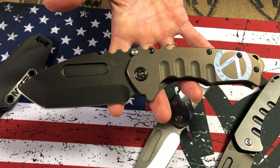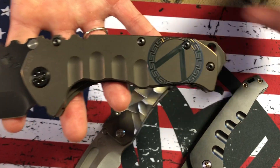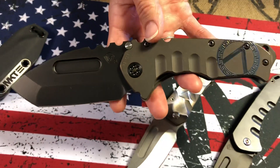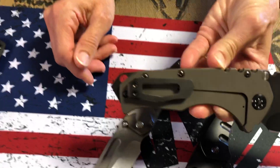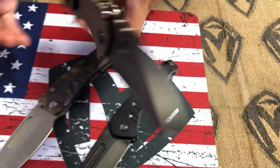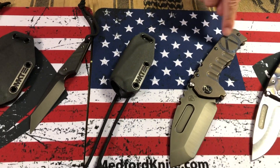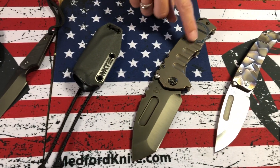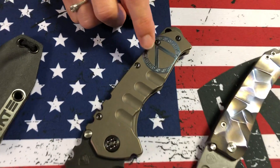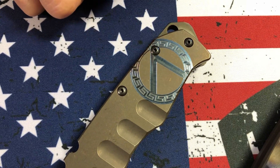It has a 3V PVD Tanto blade, PVD titanium hardware and breaker, and a Grecian — really a Spartan — theme. PVD clip hardware and breaker. I'll admit I'm somewhat ignorant of the full significance, but it is Spartan-originated, and Jason Langston, our engraving specialist, came up with it. I think it looks beautiful on the knife.